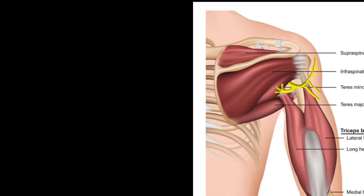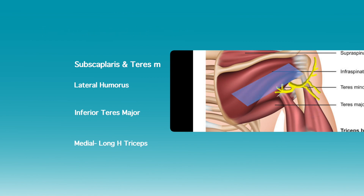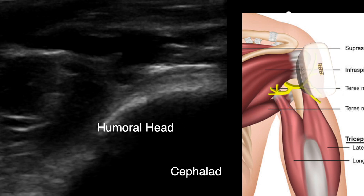The nerve is found in the quadrangular space. The lateral border of the space is the humerus. Superiorly you have subscapularis muscle and teres minor muscle. Inferiorly you have teres major. Medially you have the long head of the triceps muscle and tendon.